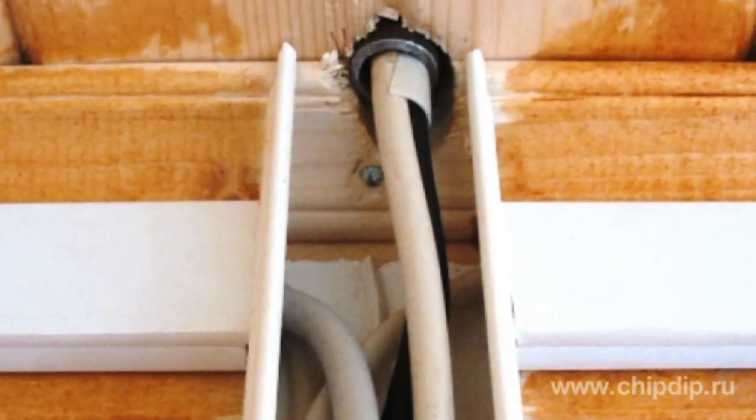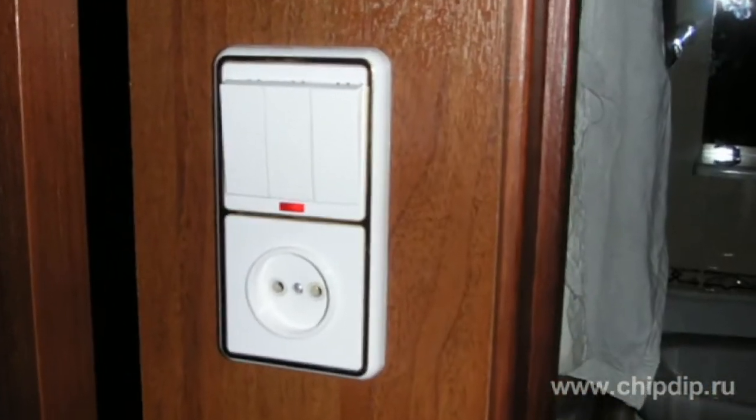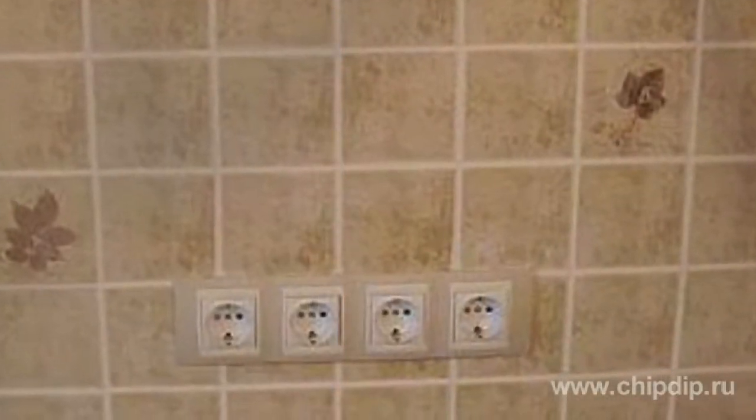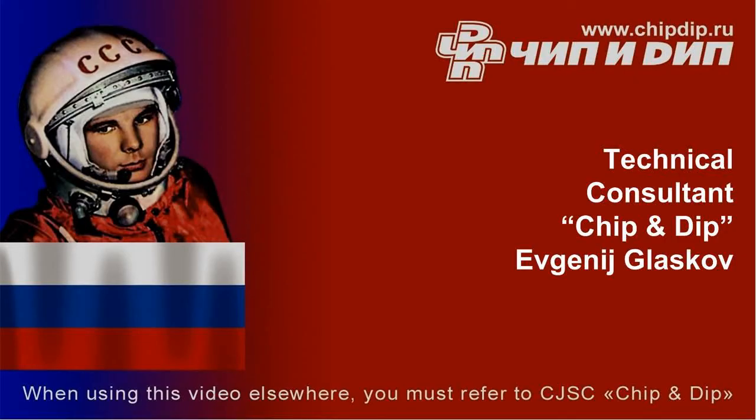Switches for bathrooms are usually placed outside the living areas, close to the entrance. It is strictly prohibited to have sockets in bathrooms or shower rooms, except for the ones designed for connection with an electric razor. Since the latter is connected to the power network through an insulation transformer, it can't be used to power other electric devices consuming more power. To be continued.